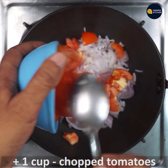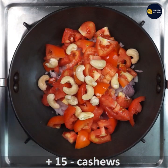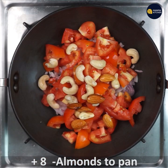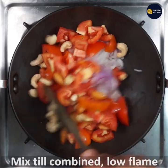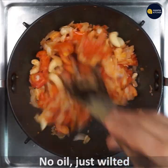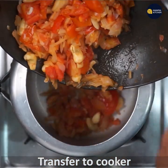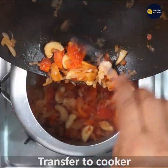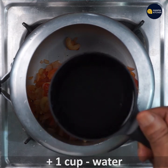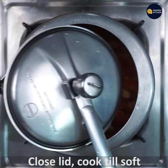Add one cup chopped tomatoes, fifteen cashews, and eight almonds. Give a stir and mix till combined on low flame until all of them are wilted and the tomato has turned a little softer. Then transfer all the ingredients to the cooker, add one cup water, close the lid and cook till soft.